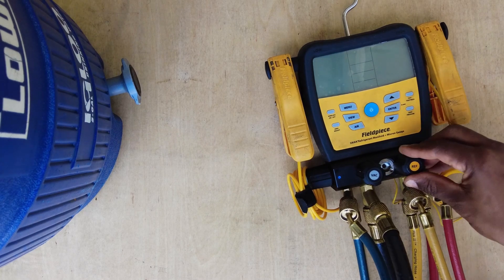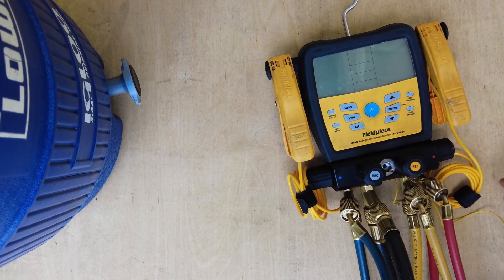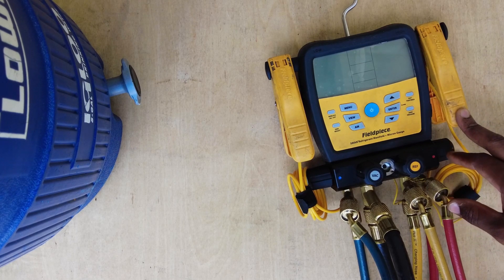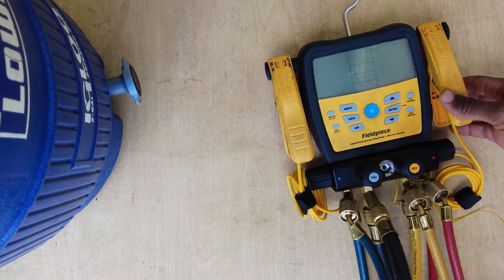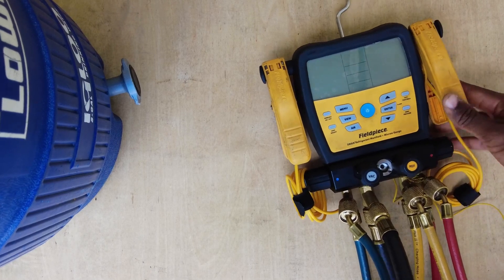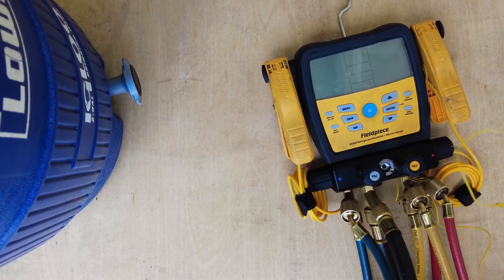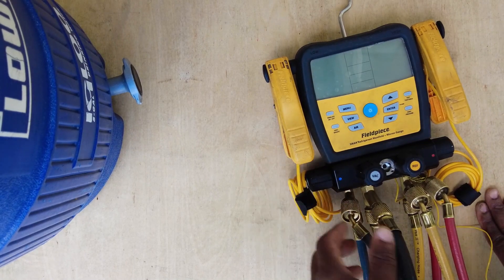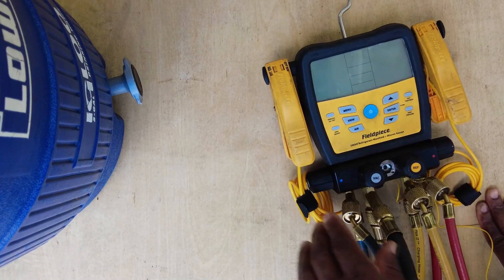Welcome back. In this video I'm going to show you how to calibrate the temperature probes on the SV480 Field Piece. I've got two pipe clamps here and a standard K-type thermocouple. It's a pretty quick and simple process.